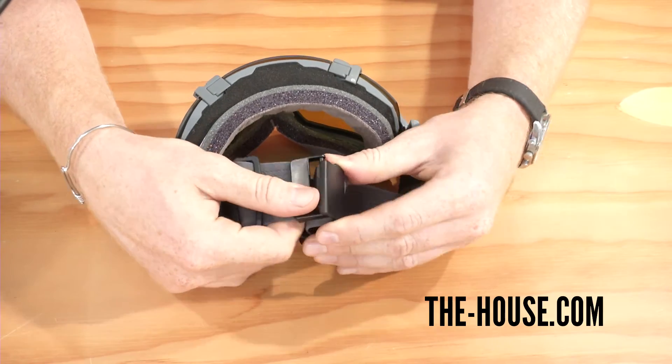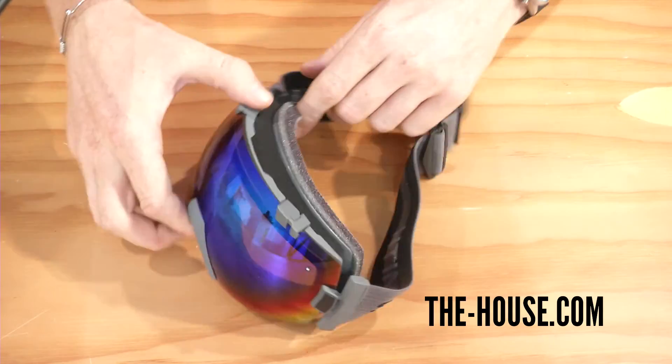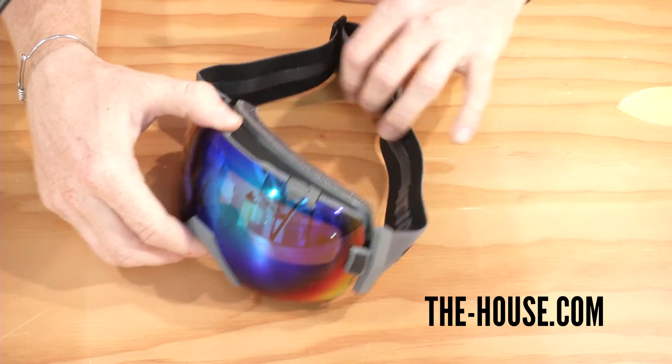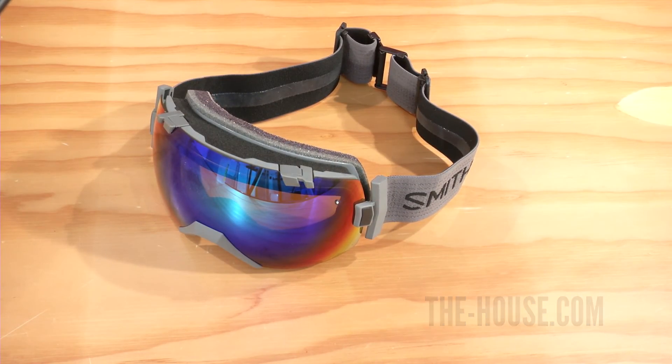I love the clasps. It's really low profile and easy to use. If you're looking for a wonderful, larger style goggle that does come with an extra lens, you might want to check out this Smith IOX, and you can check it out at thehouse.com.